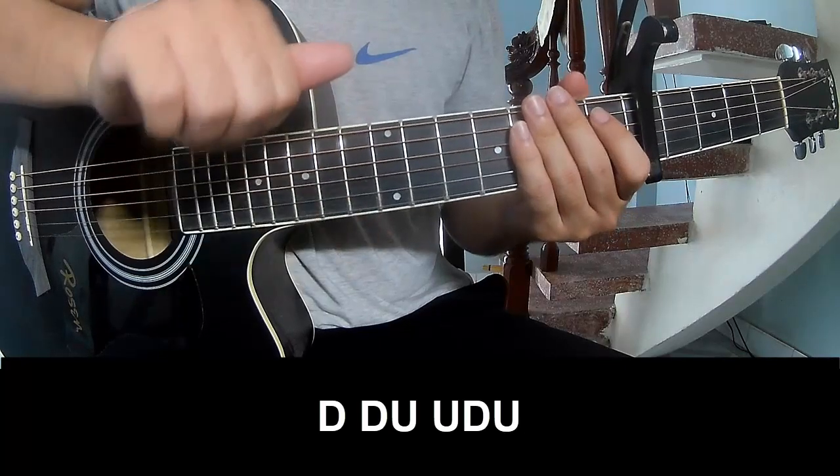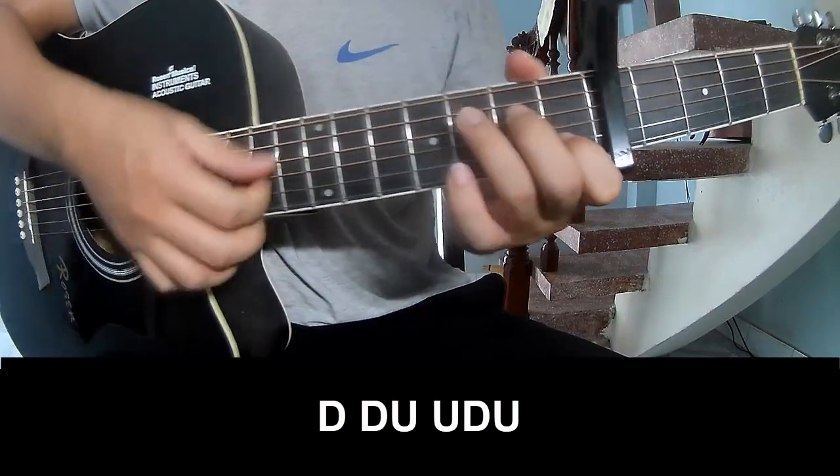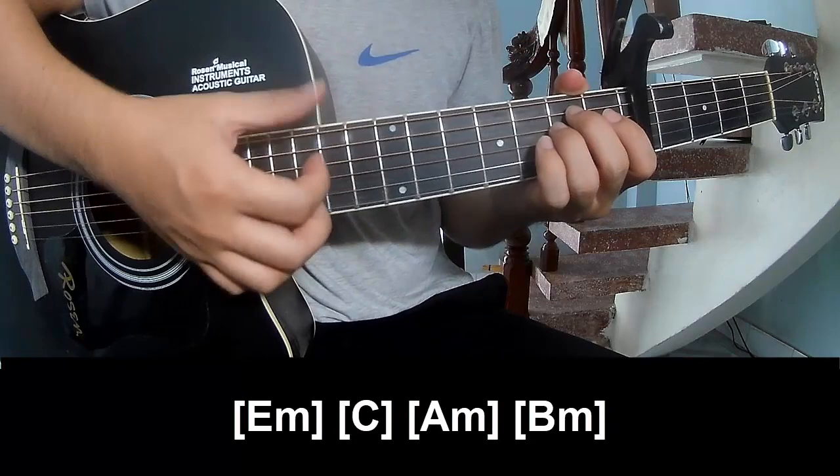The first and pre-chorus strumming pattern is: up, up, up, down, down, down, down, up, up, down, down, down, down, down, up, down, down.